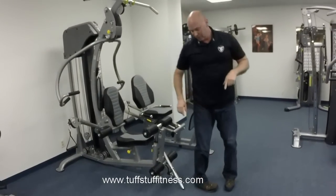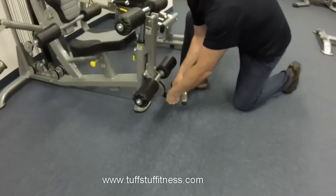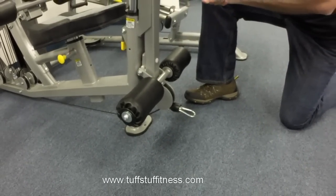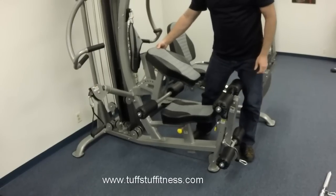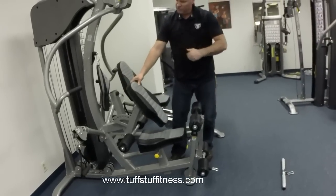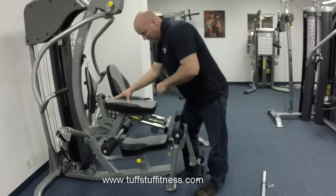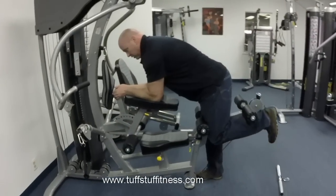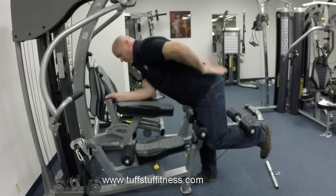The other unique thing Tough Stuff did with this machine is a self-adjusting ankle pad, so any leg length will fit in there, as well as a pivoting backrest. The pivoting backrest allows you to fit when doing seated mid-row, so anybody of any size is going to be comfortable in it. It also gives you access to what I think is the most comfortable standing hamstring curl on any home gym on the market. You feel all the resistance where you're supposed to feel it on the hamstring and glute, with absolutely no strain at all on the lower back.